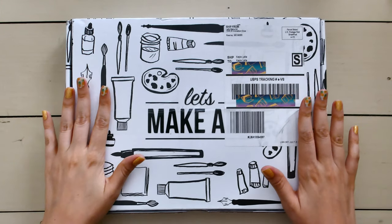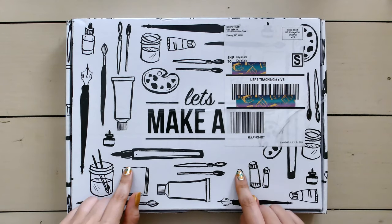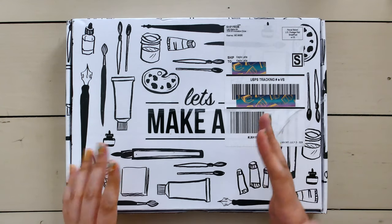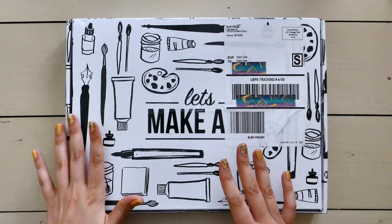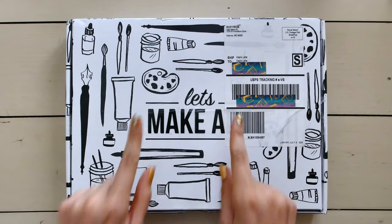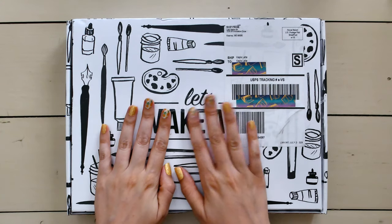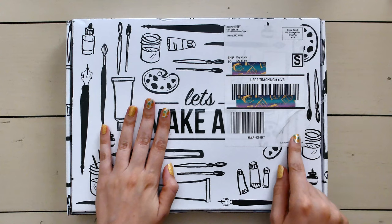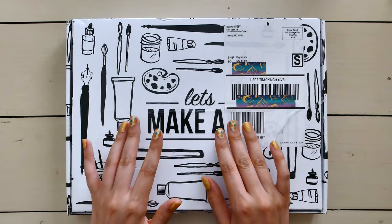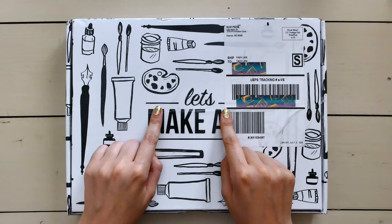They ship ahead a month, so this box I'm getting — it is June 26th — will be stuff for July's box. You can't get this box now because it's past the subscribe window. If you subscribe today, you'll actually get your first box in July, and that'll be projects for August, which I happened to see accidentally on the website and they're adorable. I'm definitely excited to get those projects.